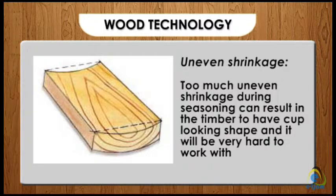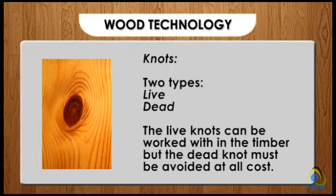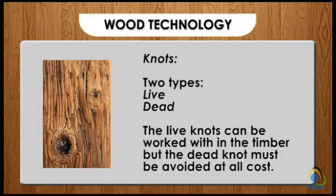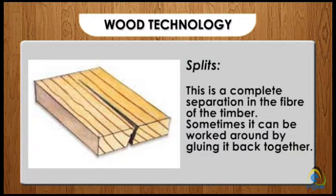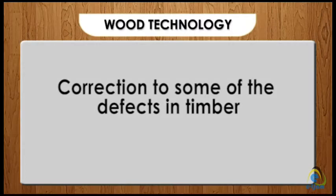Some of the defects are: one, uneven shrinkage — too much uneven shrinkage during seasoning can result in the timber having a cup-like shape, making it very hard to work with. Two, knots — there are two types: live and dead knots. Live knots can be worked within the timber, but dead knots must be avoided at all costs. Three, splits — a complete separation in the fiber of the timber, sometimes corrected by gluing back together. Four, twisting — a twist in the timber that may have been caused during seasoning.